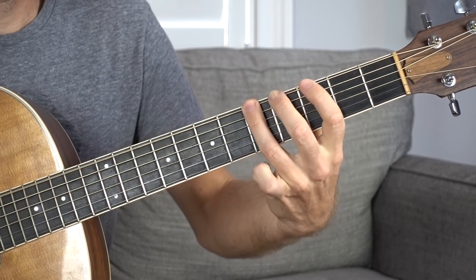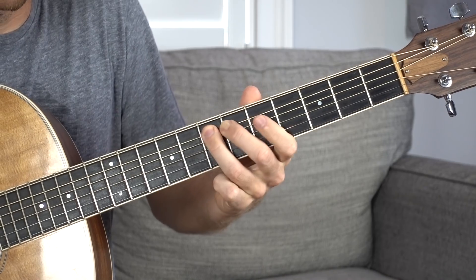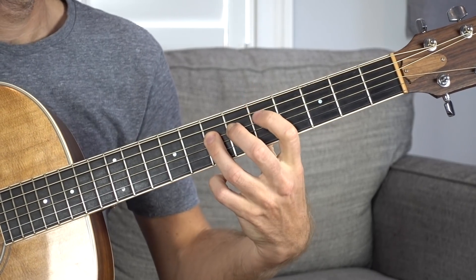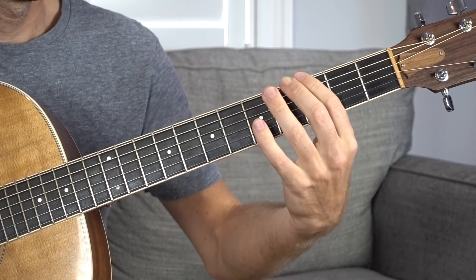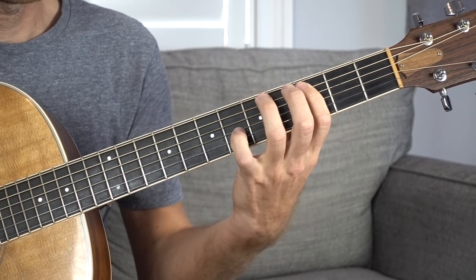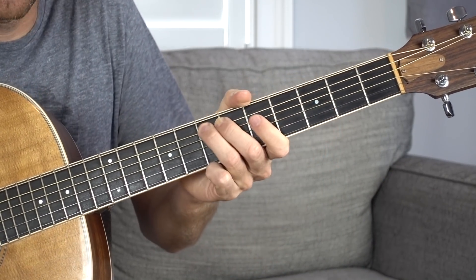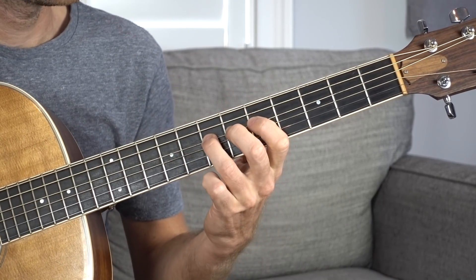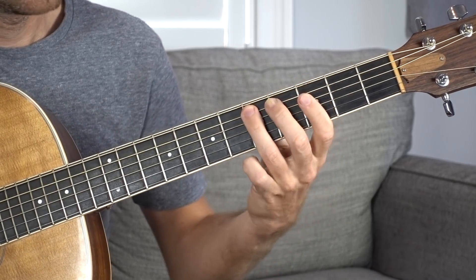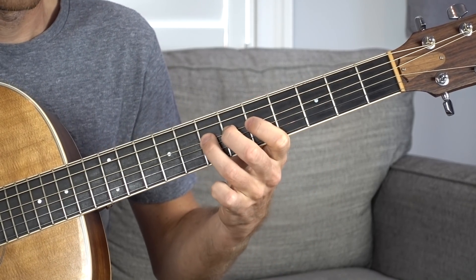Now we've gone from form 5 to form 1, and we're going to finish the D string right here on form 1. So we start in form 5: E string, 3 and 5; A string, 2 and 5 — slide into form 1, and then keep going, progressing through form 1 through the D string.